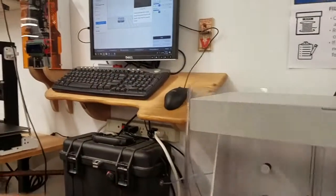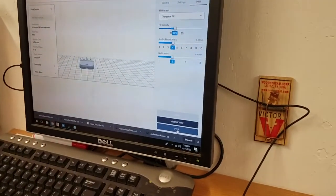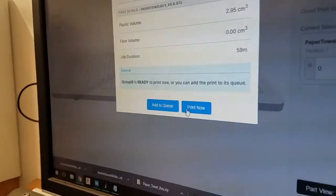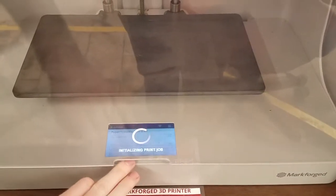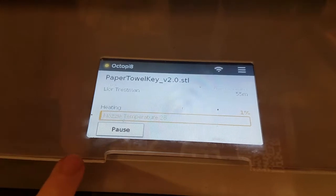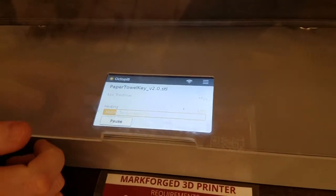Then go back to the Eiger software, re-slice, and hit Print. You can choose to either add to queue or print now. Once it's ready, hit Print Now and the screen will tell you it's initializing the print job. As it gets ready, the nozzle will be coming up to temperature. The first action when it starts printing is that purge line. If you've just done a print, you can skip the purge line and save time and material.